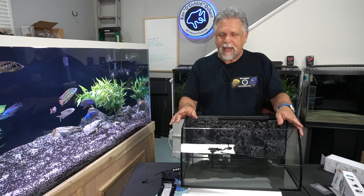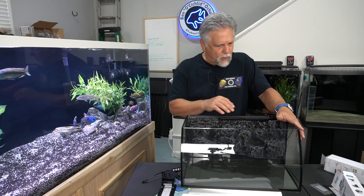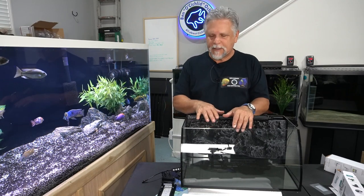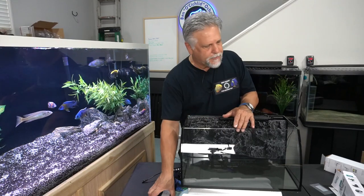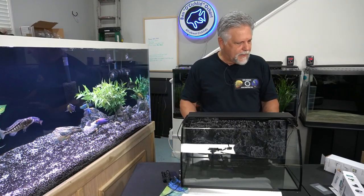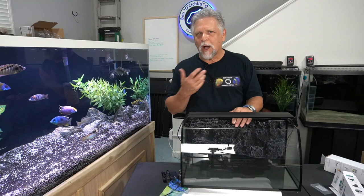That said, this unit comes with a one-year warranty, so if you get a leak, the filter stops working, or something happens, contact Higer within 12 months and they'll take care of you. The unit is priced at about $100 on Amazon. I'm going to go ahead and get this tank set up in my wife's office area and do a follow-up video as part of a general fish room walkthrough.